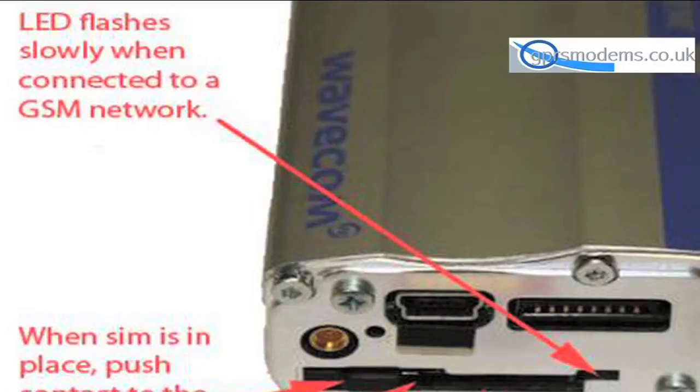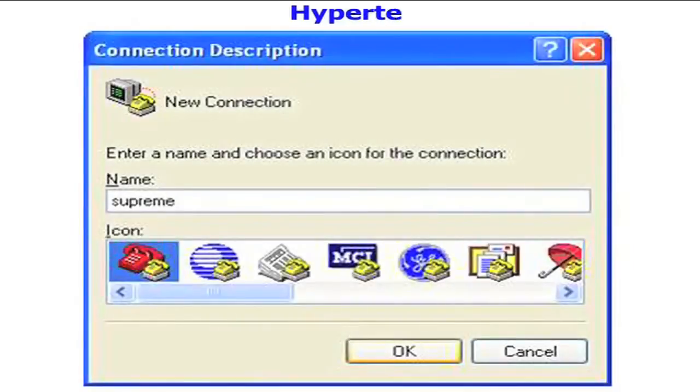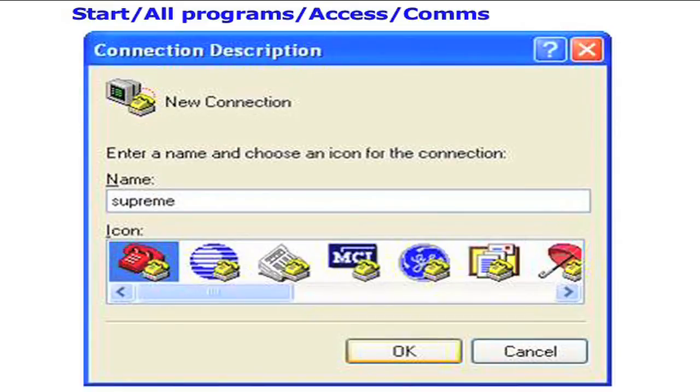We now need to connect to HyperTerminal in order to check connectivity of the serial port between PC and modem. The path to HyperTerminal in XP is: Start > All Programs > Accessories > Communications > HyperTerminal.